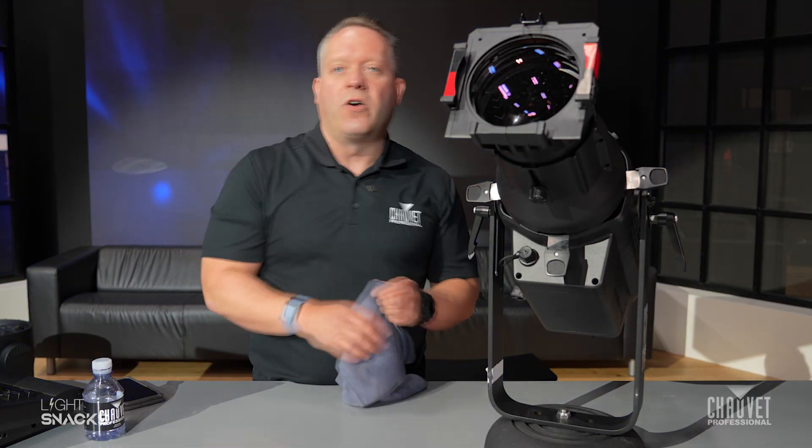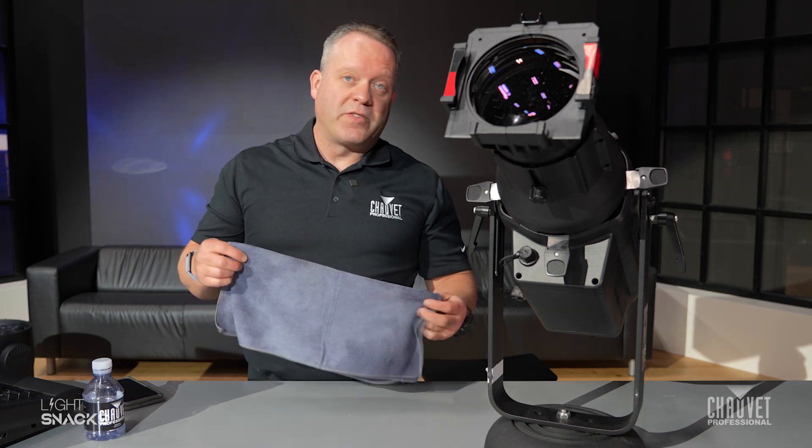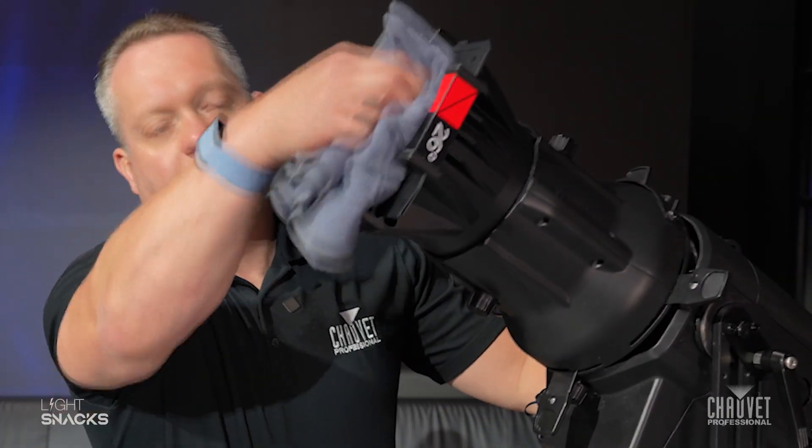Now, to actually cleaning the lens, what we recommend is actually not applying a solution directly onto the glass, especially if it's been hot, or bounced around in a truck on a really cold day or a hot day, but rather putting the solution directly onto an appropriate towel like this microfiber towel I have here, and then easily wiping your lens down off the front. That will prevent any sort of damage to it, but at the same time you're going to get the most efficiency out of the lens by keeping it clean.